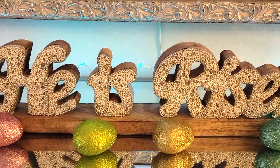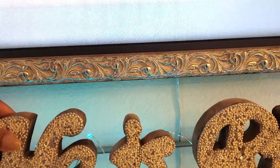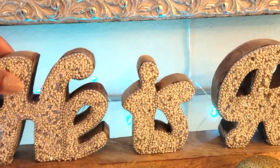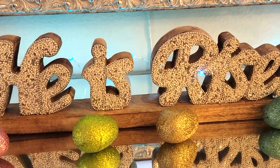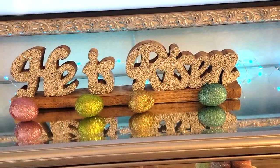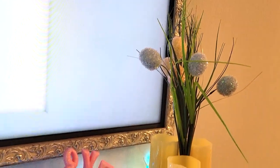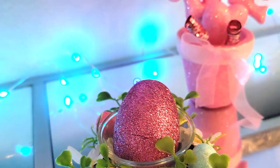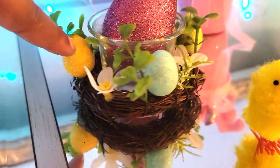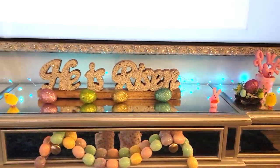A lot of the stuff I actually reused from Valentine's Day to Easter, just because of the colors. And I have 'He is Risen' - and this, if you're wondering, I got from Ross, and it's actually very pretty. It has all this beading, very, very nice. And then I just have some of these glitter Easter eggs just to bring some color to the center. And then I just did the same on this side. These are actually little tea candle holders and I just put Easter eggs in them. It's like a little nest with little Easter eggs all around it - very, very cute. And I believe I got those from Hobby Lobby.